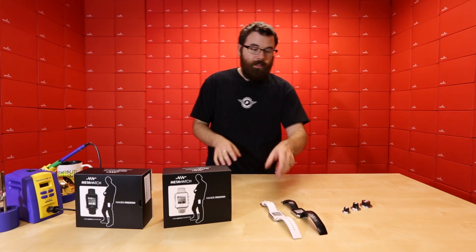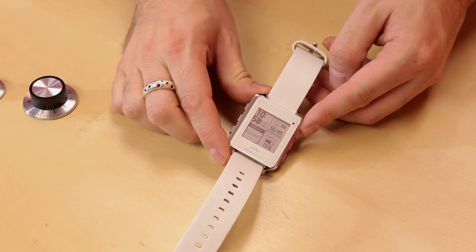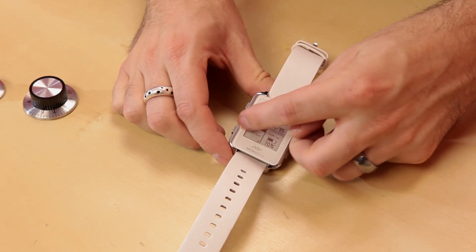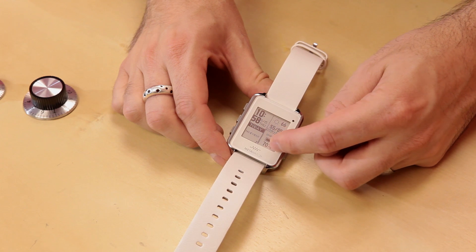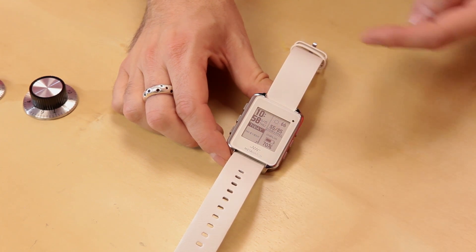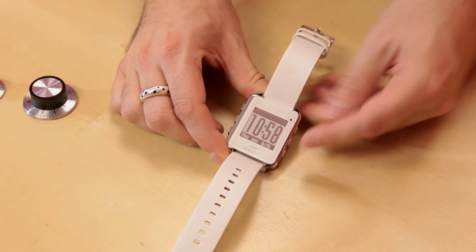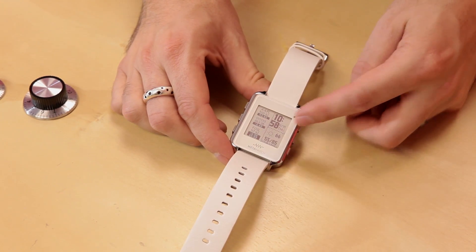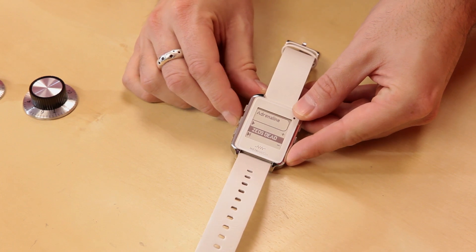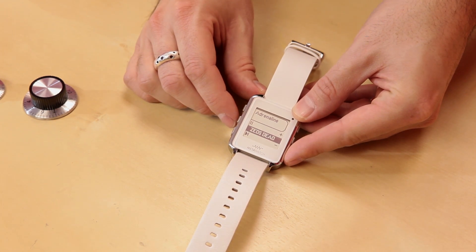The watch comes standard just like this. We have paired this with a Bluetooth phone, so you can see we have a calendar, the time, the local temperature, and even the battery power of the phone it's connected to. We can cycle through a different menu to show the time, and here we've got some stock quotes and other things. We can even access the music from the phone as well.